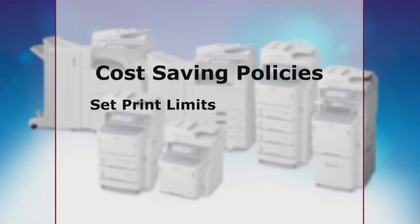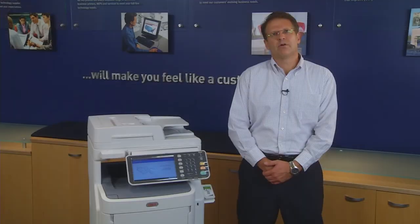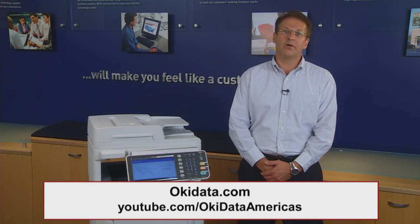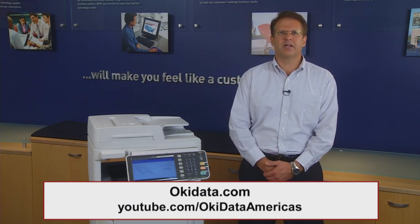like setting print limits, printing in black and white, and printing on both sides of the page. We hope this information has been helpful to you. For additional details on Oki's Smart Extendable Platform, Oki Smart Devices, and PaperCut, visit okidata.com or check out additional videos on the Oki YouTube channel.